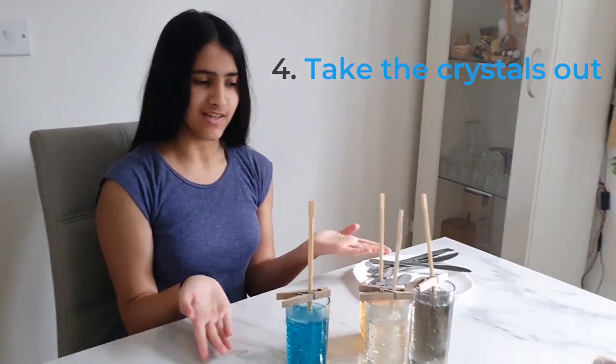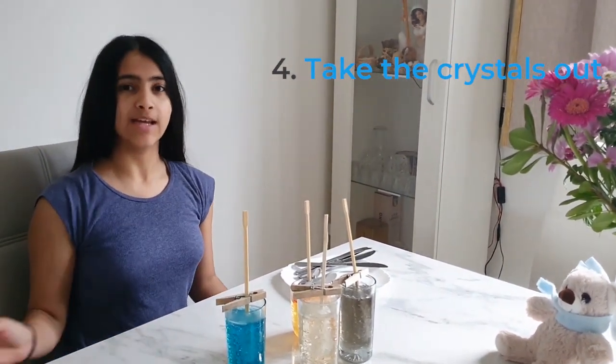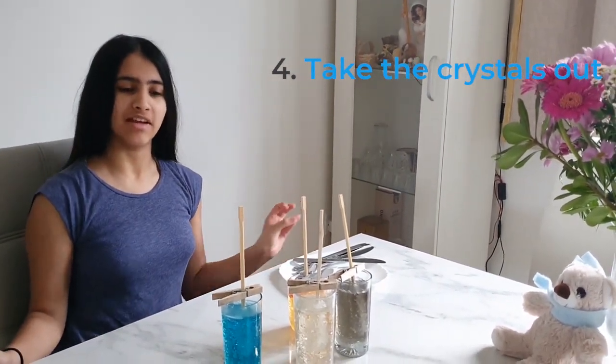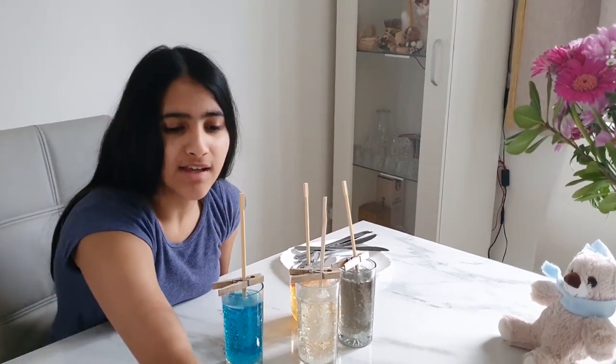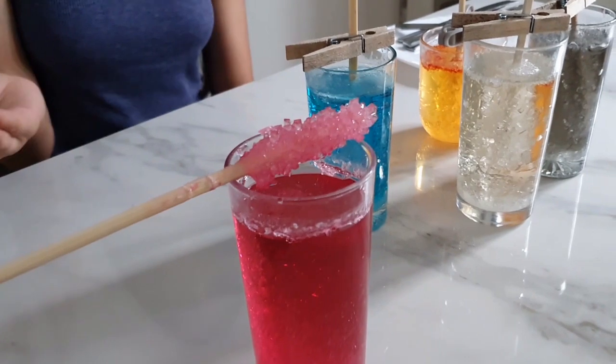We are back after seven — well, seven plus days to be exact — and it is now time for us to take the rock candy out of their glasses. We have already done this one, as you can see, and we just let all the sugar and water drip out of it.